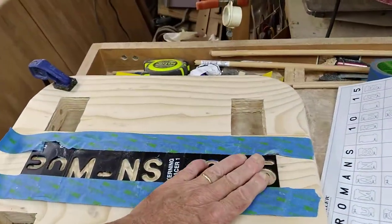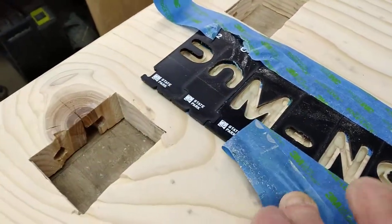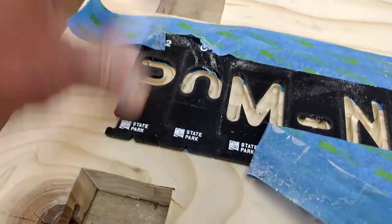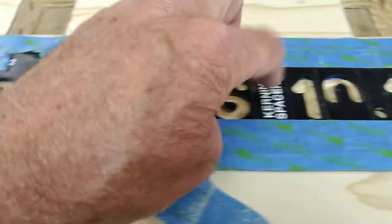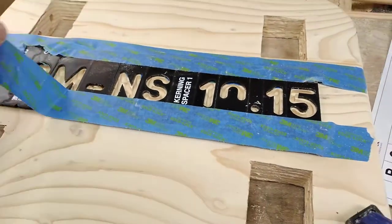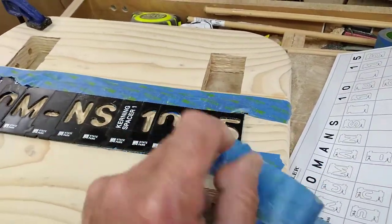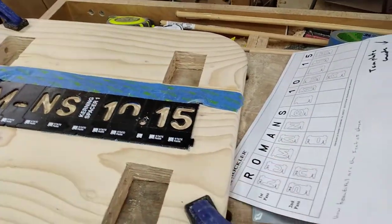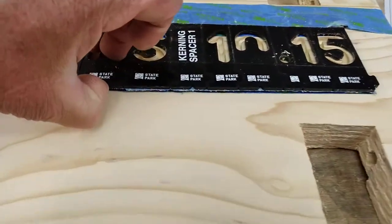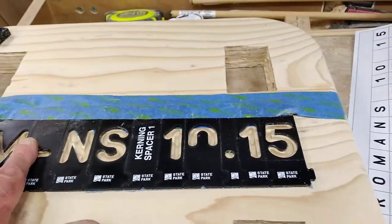These are the templates and they basically are notched together like a puzzle. You notch this one, push it down into this one, and so on — that's how they all stay together. They highly recommend that you use tape, and I did. Not only did I put tape on the top, I learned that it's also a good thing to put tape underneath it as well. That helps to hold the system in place.